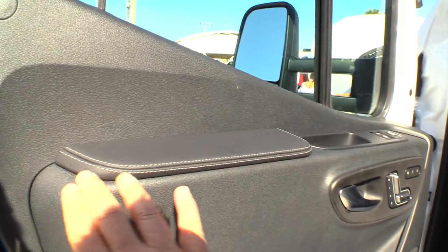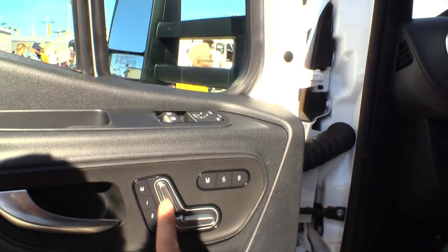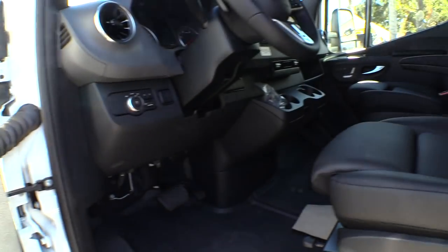On the door you can see there's a nice little padded armrest. Here are the controls for the power seats, and it's got heated seats — a switch for the heated seats and your power door lock and unlock.